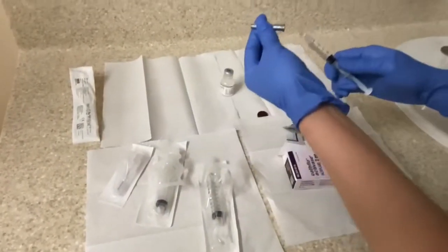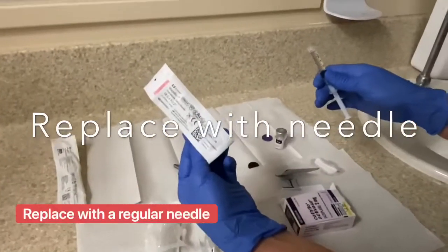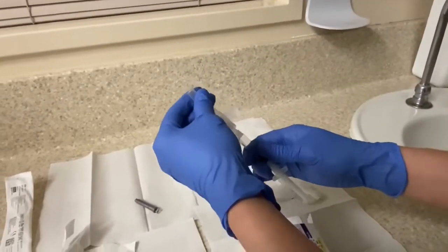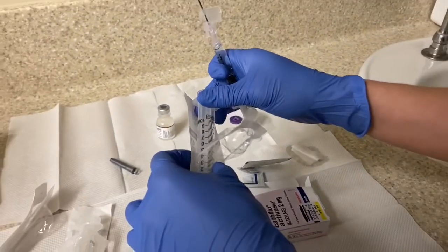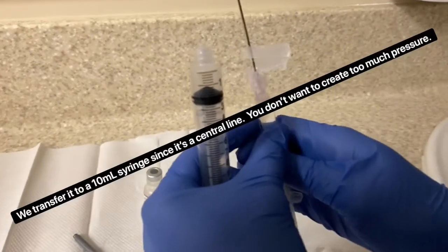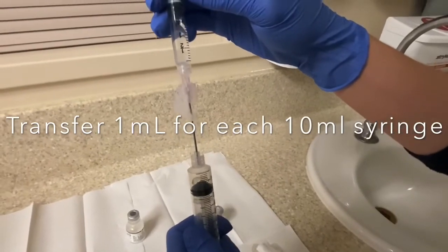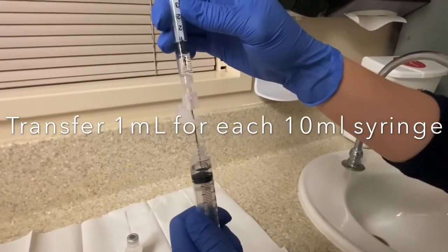Recap the blunt needle so it's easier to twist it off, then grab your regular needle — it's already prepped and open. Twist it on and be careful not to stab yourself; it's a pretty large gauge. Then take your 10 ml syringe and shimmy the plunger back and forth so it's not stuck. Carefully transfer 1 ml into each of the 10 ml syringes — and yes, that's 1 ml right there.